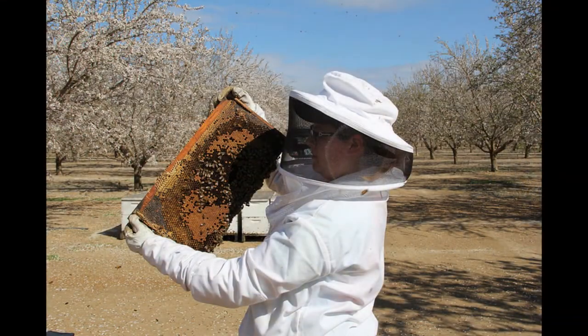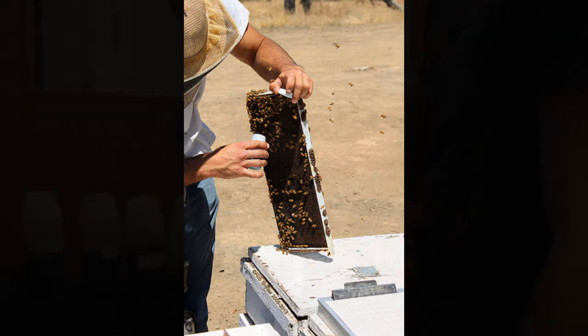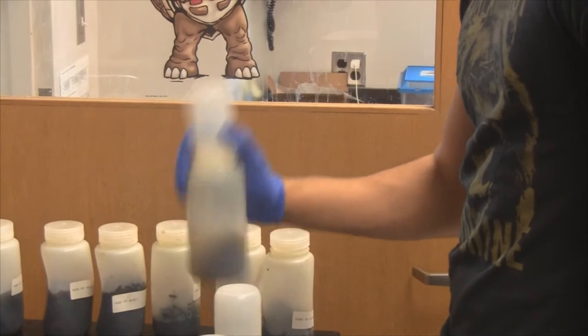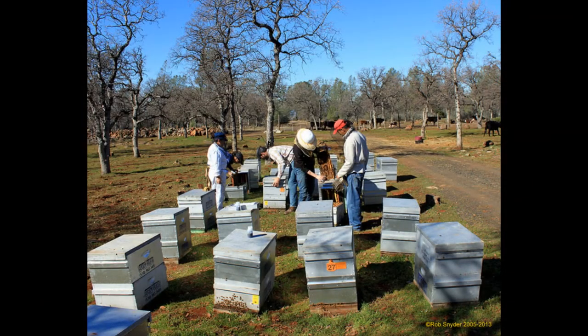The best way to monitor for mites is to take a small sample of adult bees from the nursery area in the colony and test them for mite infestation. The most effective means of counting mites is to place the bee sample in alcohol and shake it vigorously to dislodge all mites. Beekeepers typically do this for one to three minutes per hive.